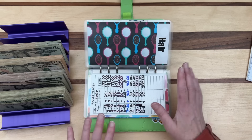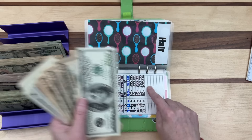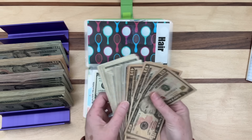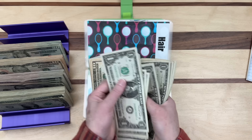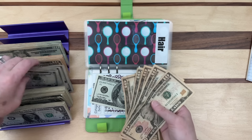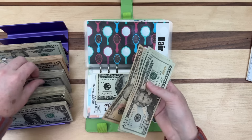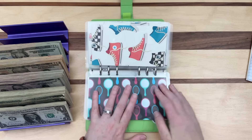I made these envelopes and matching trackers — I've been getting questions about them so just wanted to mention that. Hair envelope has $200 exactly: one $100 bill and then I build the remaining $100 from $20s and smaller bills. I count to confirm: $10, $20… $200. I like having a variety of denominations for the hair envelope.